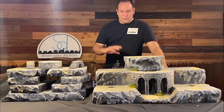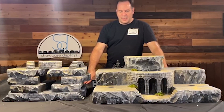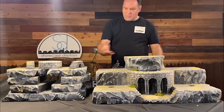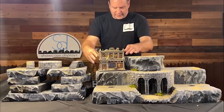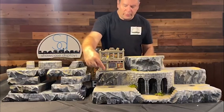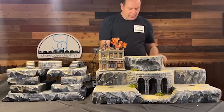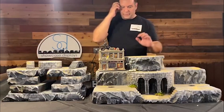What we do at Showcase Displays is make displays for miniature villages — Halloween, Christmas — and they're all made with Hotwire Foam Factory tools. We make these, we paint them, and then people just have to put their houses on it, light them up. We do holes for the light cords to go through, and it's very easy for people to set up their little villages all over the place.